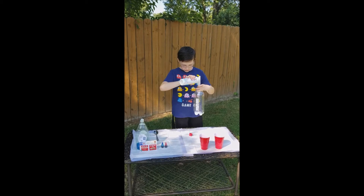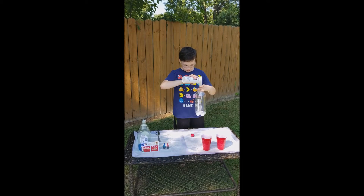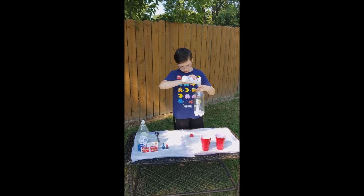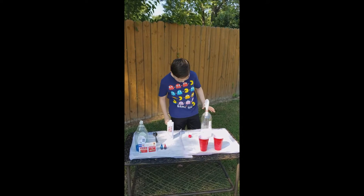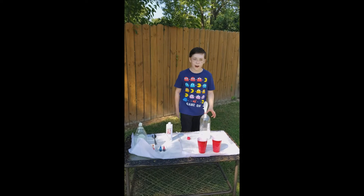I'm just going to pour this stuff in. Whoa, this takes a lot. All right, so we have the hydrogen peroxide poured in.